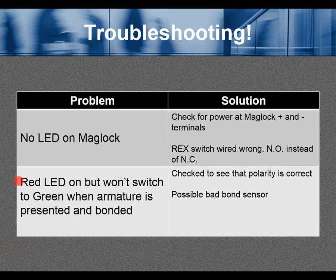Problem: the red LED is on but won't switch to green when the armature is presented and bonded. Solution: check that polarity is correct — reversed polarity will still light the LED but prevent bonding. Also check for a possible bad bond sensor; the maglock may work fine but the bond sensor may not.